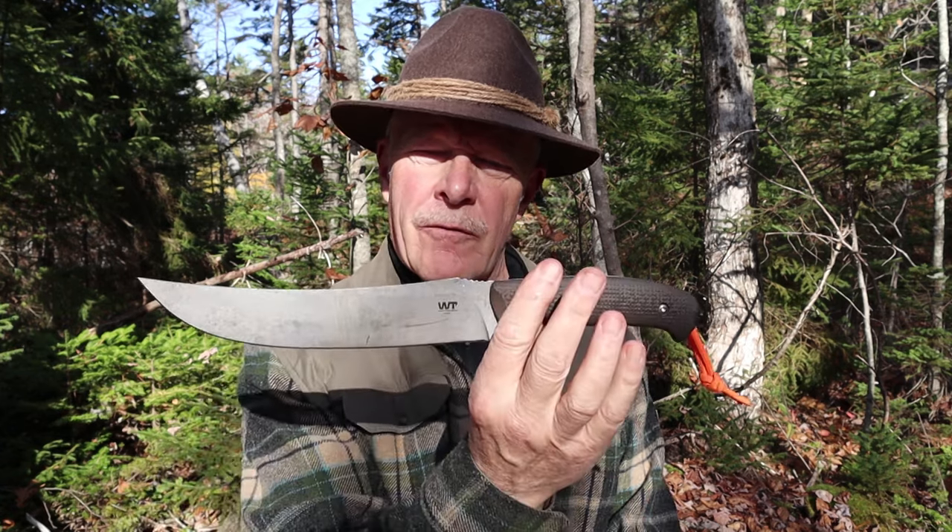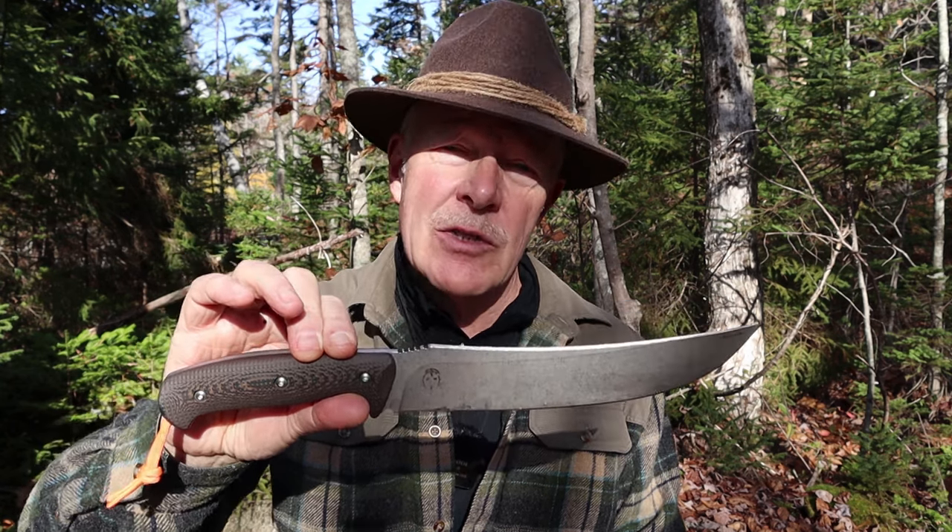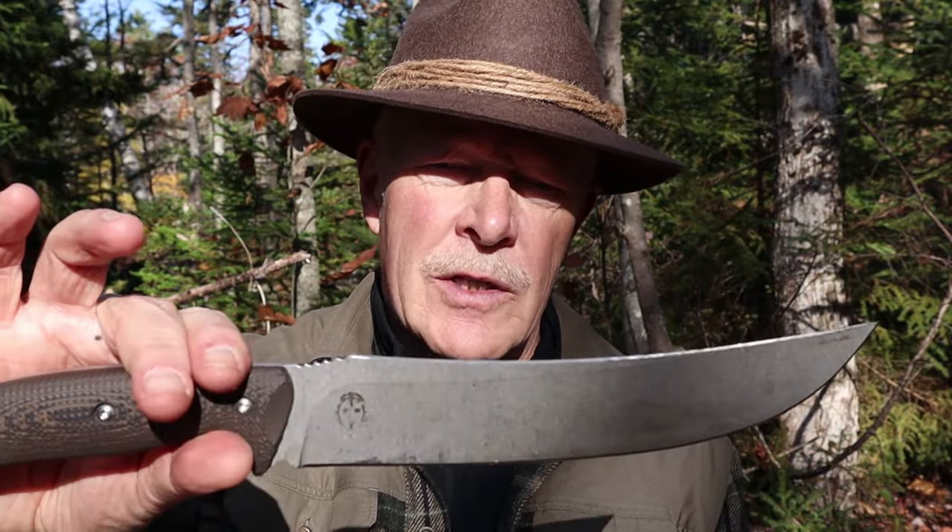This is the ATL from WorkTough Gear — a very old design that has been updated and made into a very capable camp knife. If you're interested in hearing my thoughts on it, keep watching. I just want to thank Vic at WorkTough Gear for sending out the ATL so that I could share it with you.